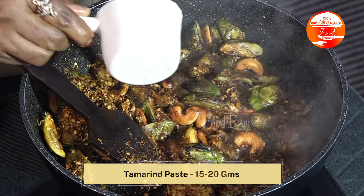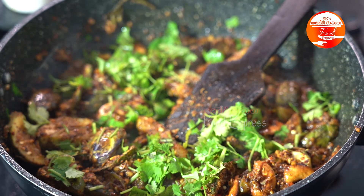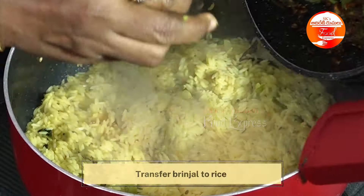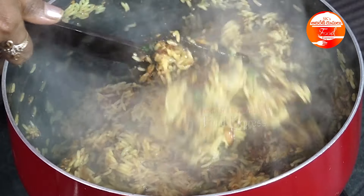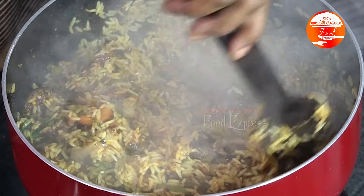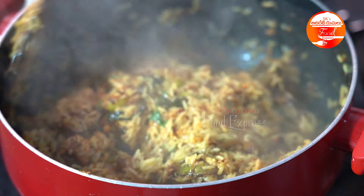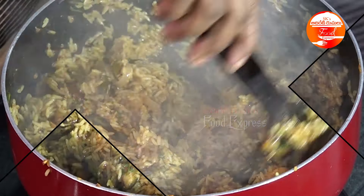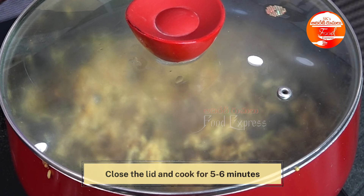We're gonna put 15 to 20 grams of chintapandu, chikkagathis. We'll put the rice in a bit and cook the rice. You can cook the pot on the plate with a nice cut. You can cook the rice right. You can cook it on a B&M — double the taste. After, you can cook it on the sink, just a little bit, 5-7 minutes.